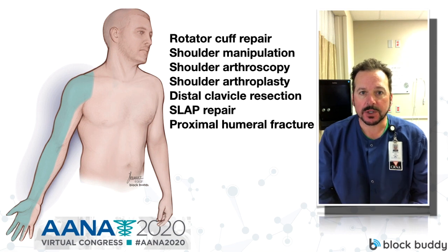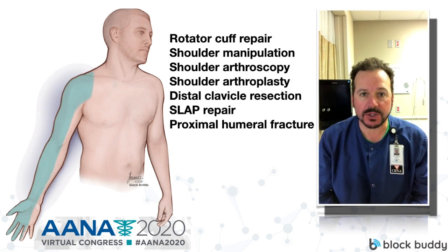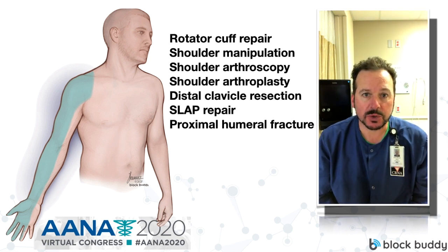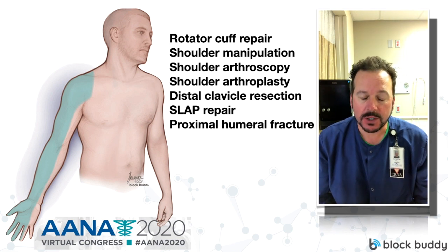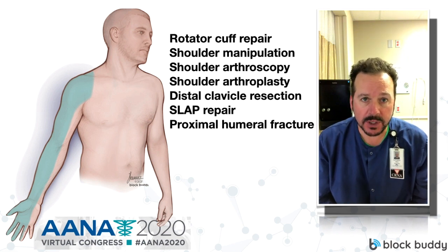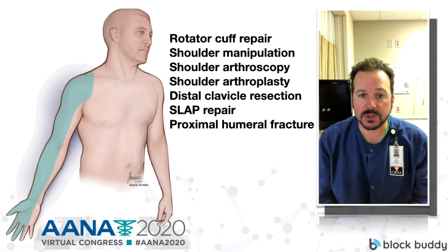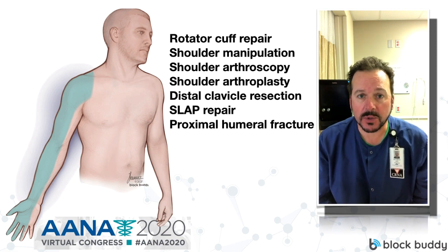So what types of procedures do interscalene blocks work for? Well, pretty much any type of procedure of the shoulder. Those would include rotator cuff repairs — open or closed — shoulder manipulations, shoulder arthroplasty, shoulder arthroscopy, distal clavicle repair, slap repair, and also proximal humeral fractures. Those are all great procedures where an interscalene block works great for postoperative pain control.